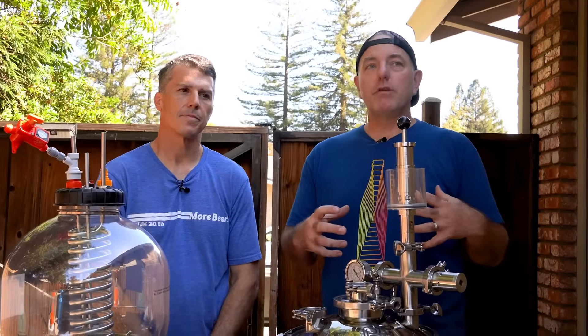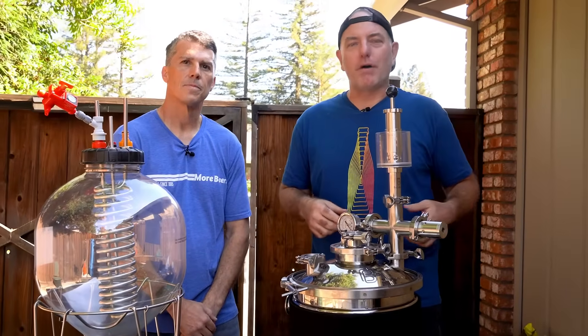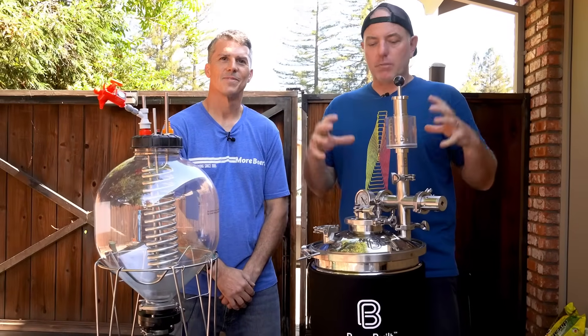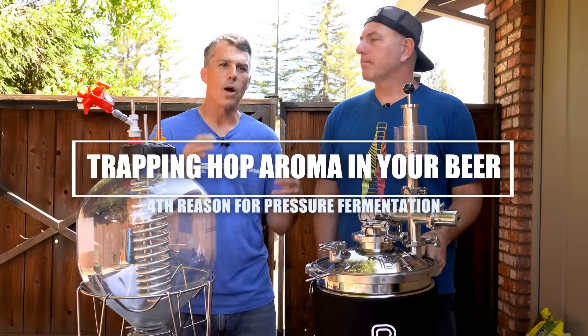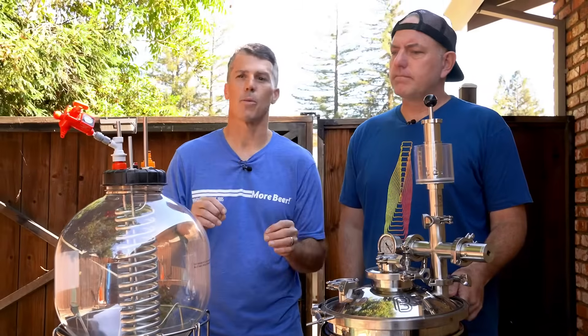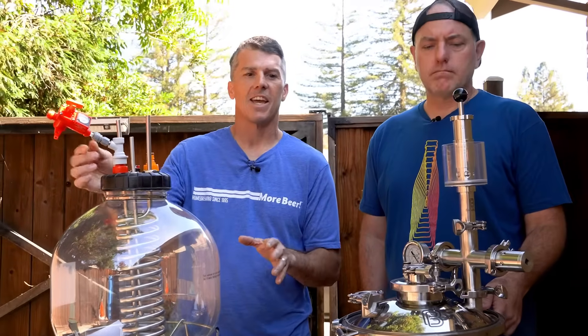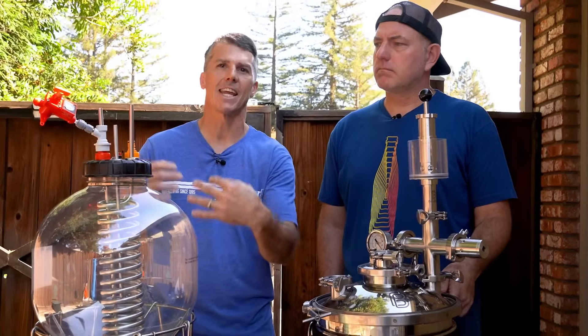Another reason pressure fermentation is awesome, especially for IPAs, pale ales, and hoppier beers — it's all about the aroma. When you add dry hops and that CO2 is going right out your blow-off, it smells amazing in your brewery, but I'd rather those volatile aroma compounds stay inside the beer. By pressurizing and keeping it sealed, you're keeping a lot of those volatile aroma compounds in liquid. I also consider it a more sanitary process — holding 12 to 15 PSI means much less risk of bacteria or anything getting into the beer.